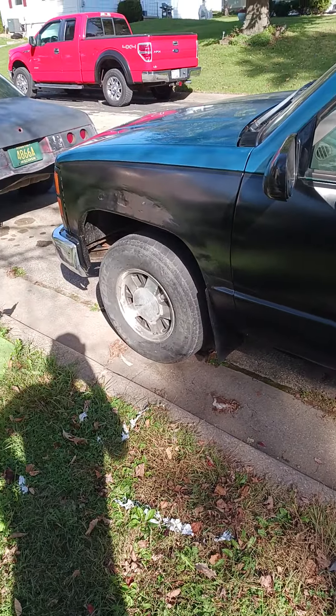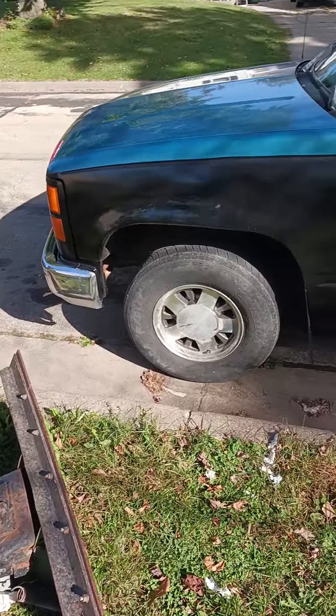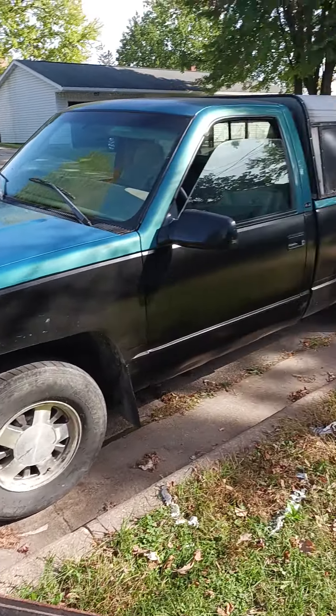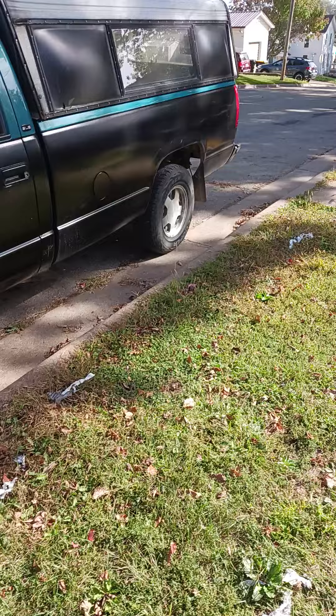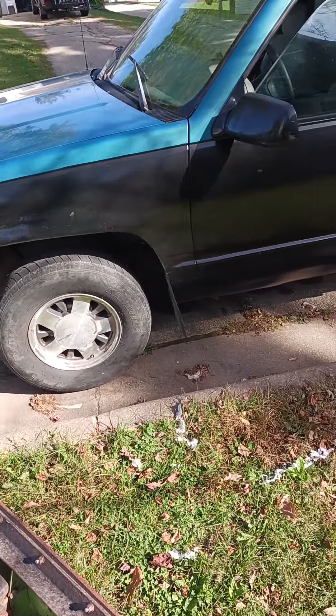Tonight, after the wife gets off, we are going to take it to Dubuque and see how it does on the 65 four-lane. Just a little update — she's running good, looks good. Hopefully going to get some exhaust for it, maybe some wheels, because these wheels are ugly. Super ugly.